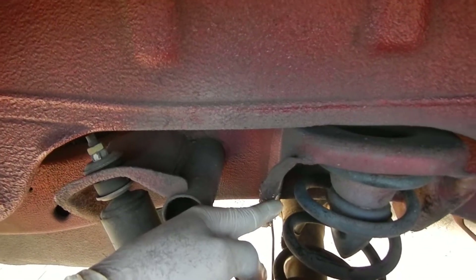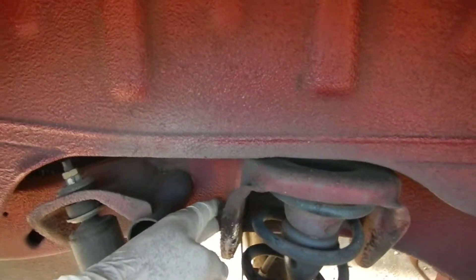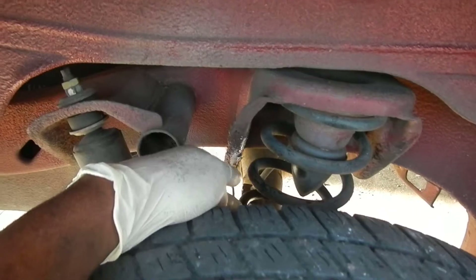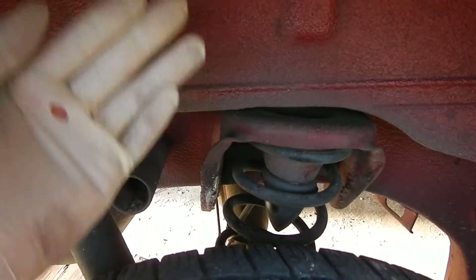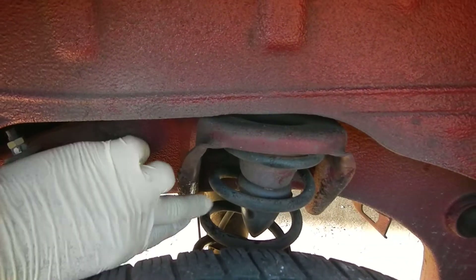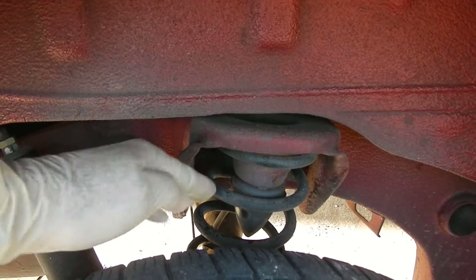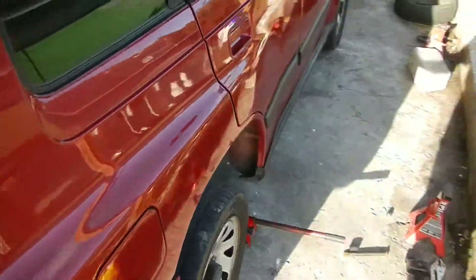...spring here that was rubbing on this bracket, brace, metal — whatever you want to call it. Apparently what happened is the spring sagged and it bent, so anytime some weight comes on this side it will grind here. What I had to do was hammer this out just a little bit to clear it, but the proper thing to do is for him to change the spring. It appears that the spring sagged.